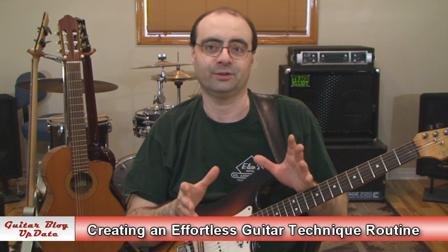Hi, I'm Andrew Wasson, thanks for tuning in to my weekly guitar blog. It's February 3rd, 2013, and this week we're going to discuss how to create an effortless guitar technique routine.